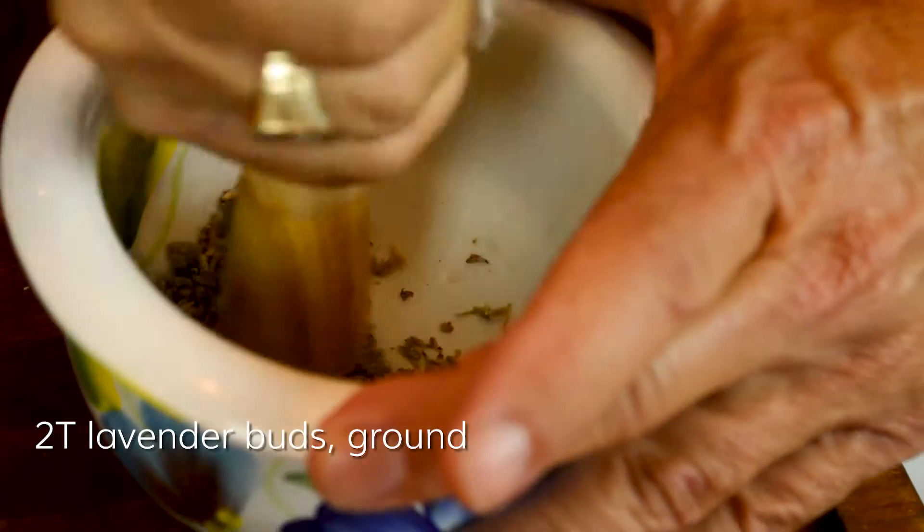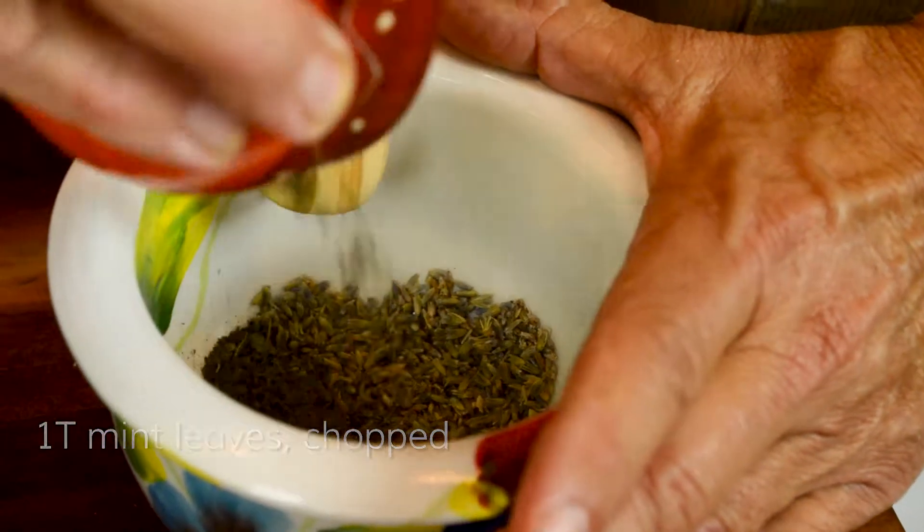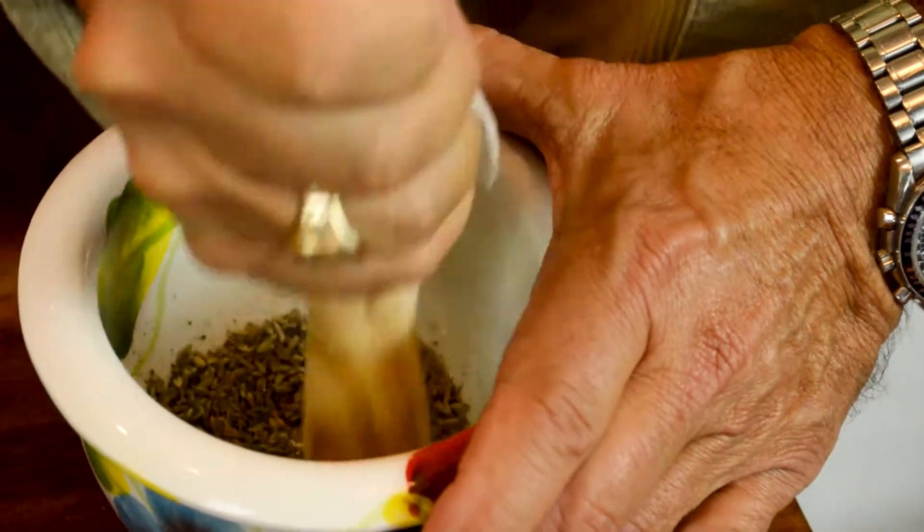With a mortar and a pestle, grind two tablespoons of lavender buds and one tablespoon of dried mint. Beat into the butter mixture.